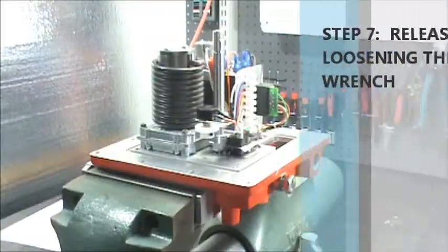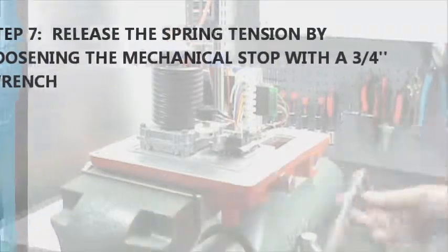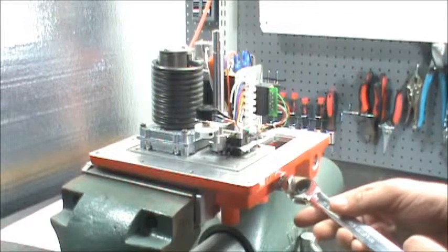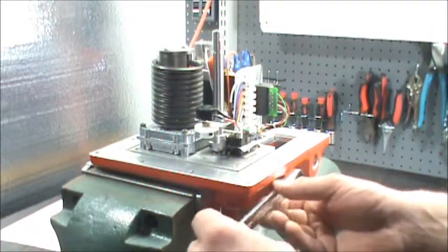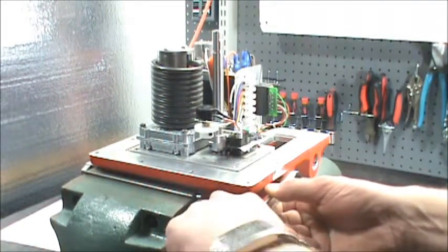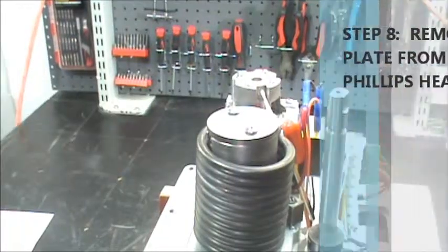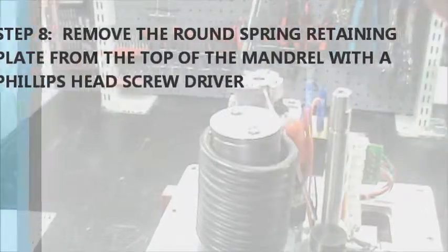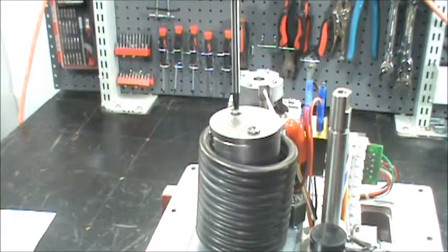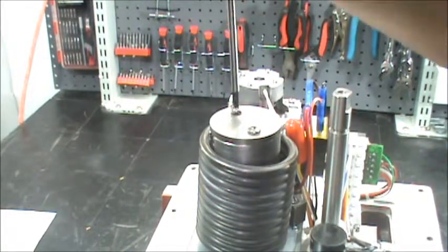Step seven: take a three-quarter inch wrench on the bolt outside the actuator. This is going to release the spring tension. You're going to hear it whine as you do it. Step eight: take a Phillips head screwdriver and remove the screws that are on top of the round spring retainer. Take them out of the spring mandrel.